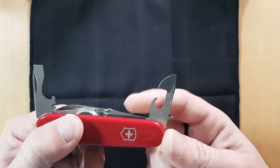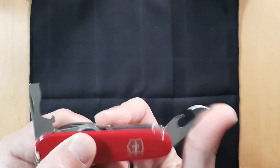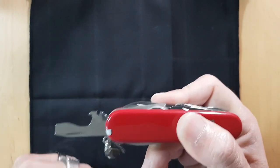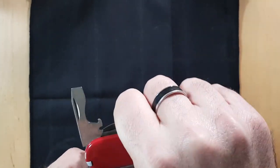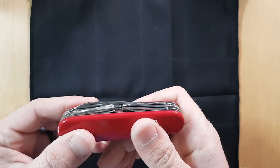The can opener doesn't have a 90-degree stop — it's just one spring that goes all the way open and all the way closed. The bottle cap lifter, however, does have a 90-degree stop, so you can fully deploy it all the way, or half-stop to get some momentum and torque if you're really trying to crank down on something. That's the first layer.